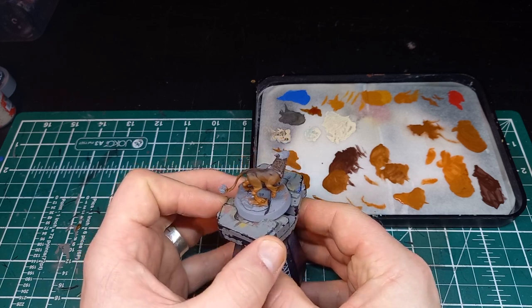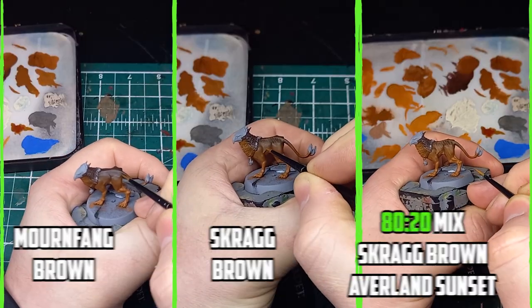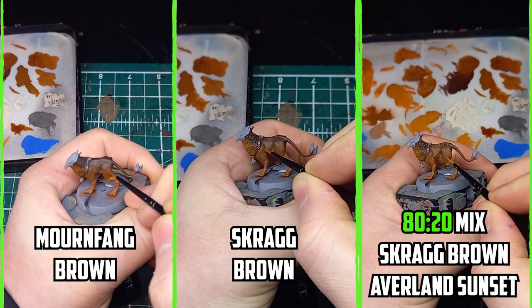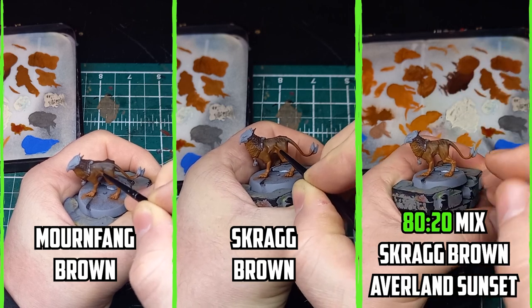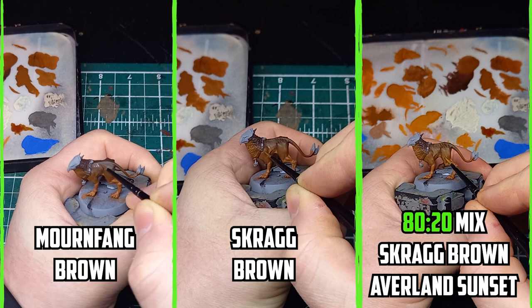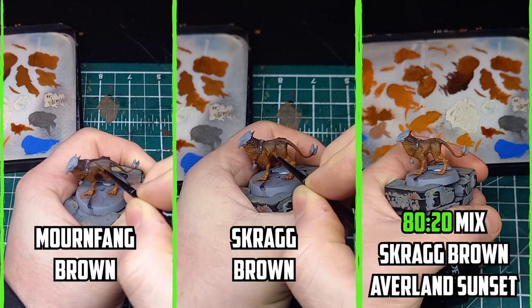The three base colours for the fur were Mornfang Brown, Scrag Brown, and a mixture of Scrag Brown and Averland Sunset. I started with Mornfang Brown for the top part of the body — the idea is to thinly apply thin lines that follow the curve of the body.